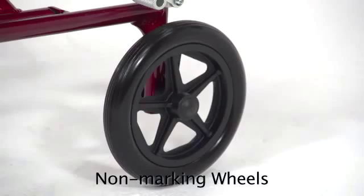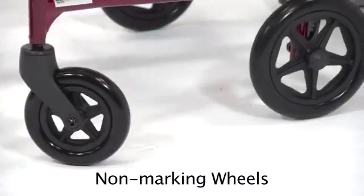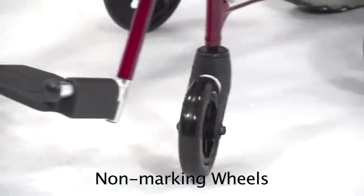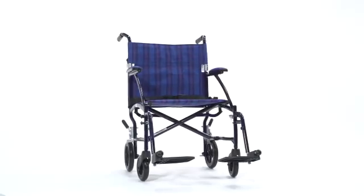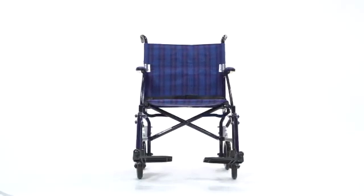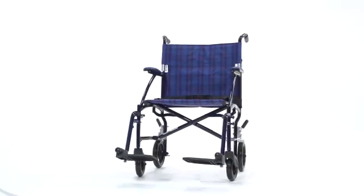These solid 8-inch rear wheels make for a smooth, stable ride, and the 6-inch front casters allow the chair to maneuver tight spaces. Weighing only 14½ pounds, this ultra-lightweight chair folds down, making it easier to store and transport.